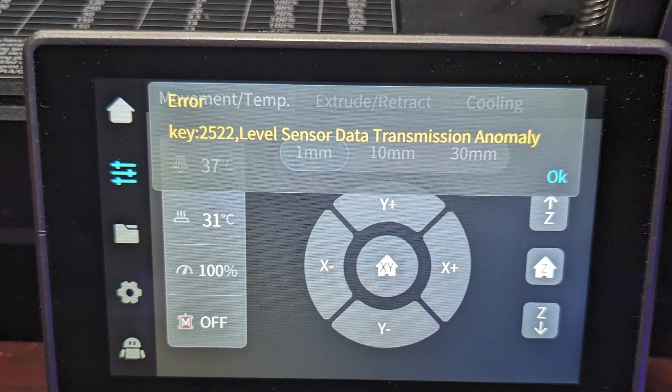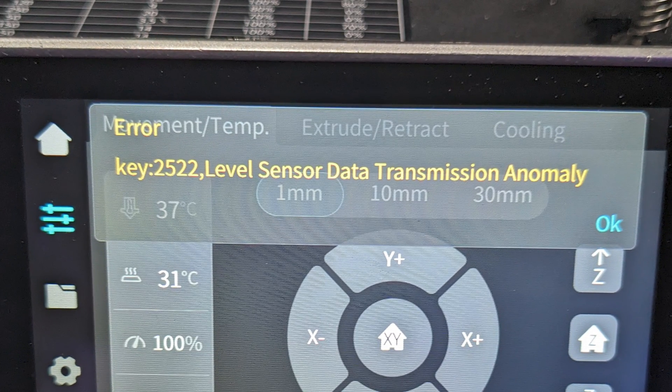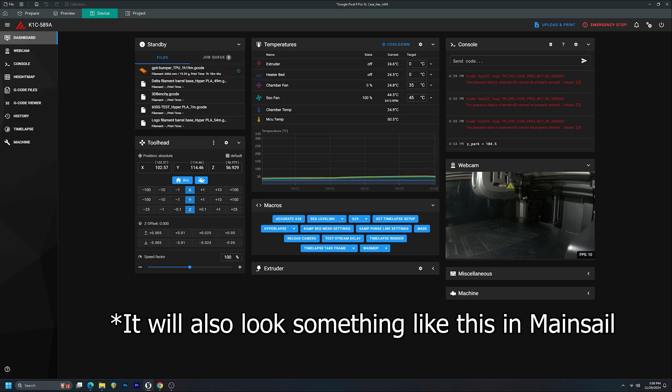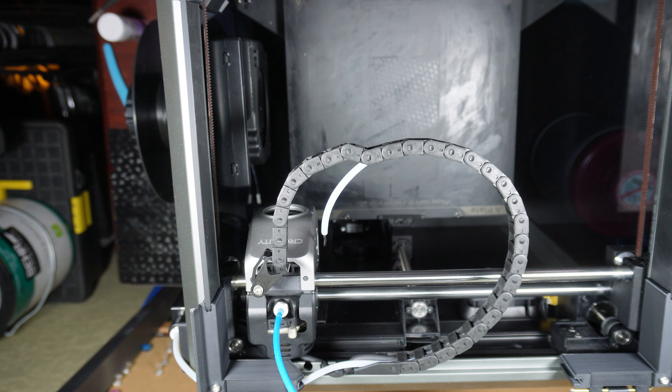If you're seeing this error on your K1 series printer's screen like I was, hopefully this can help you out. I'm not saying this will fix it for everyone, but it fixed it for me, so it might be worth trying.